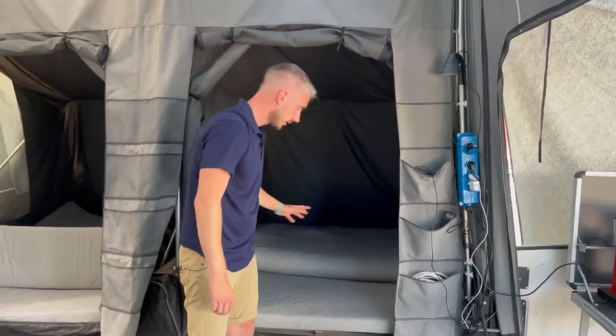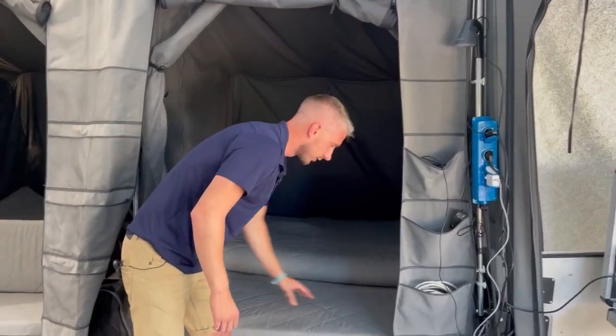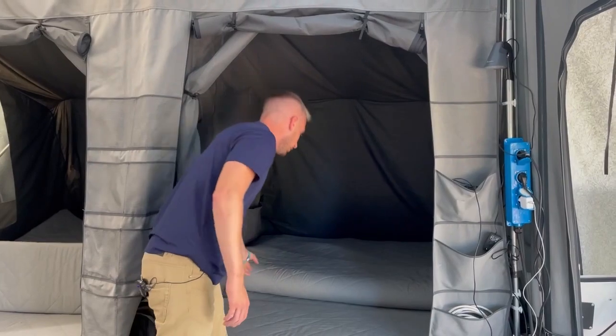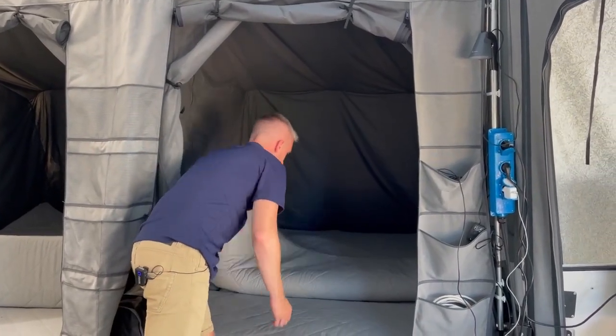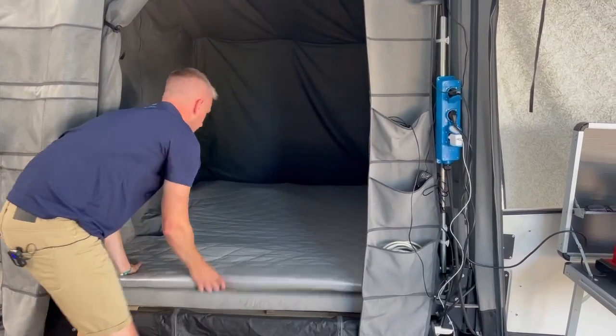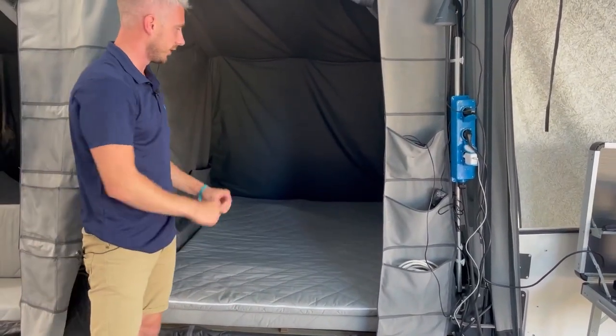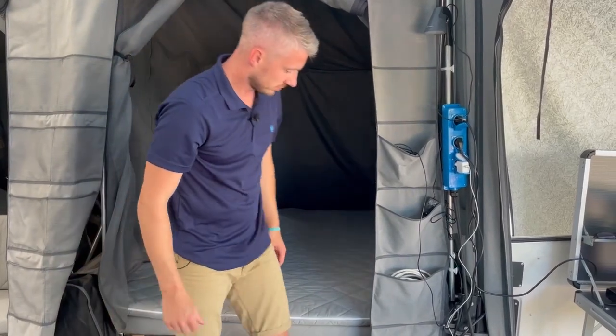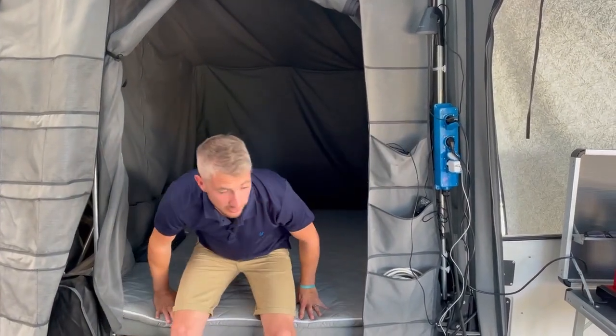On both compact models you get your mattress cushions as standard — they're fitted onto either side, nice and comfortable. As an extra, what is available is the mattress topper. They are designed to just give you that extra bit of comfort, designed and cut to fit around the trailer itself — just another solution to give you the ultimate comfort whilst camping.